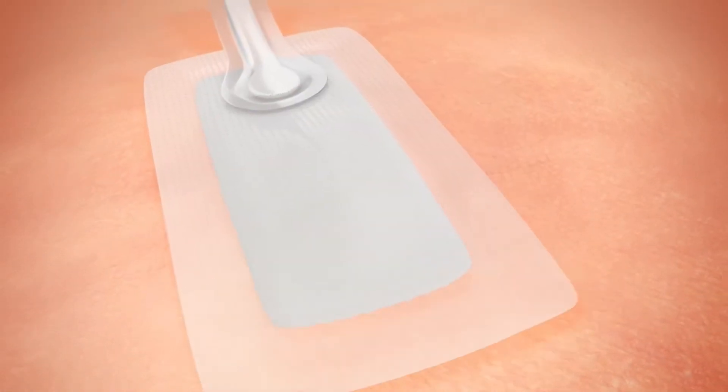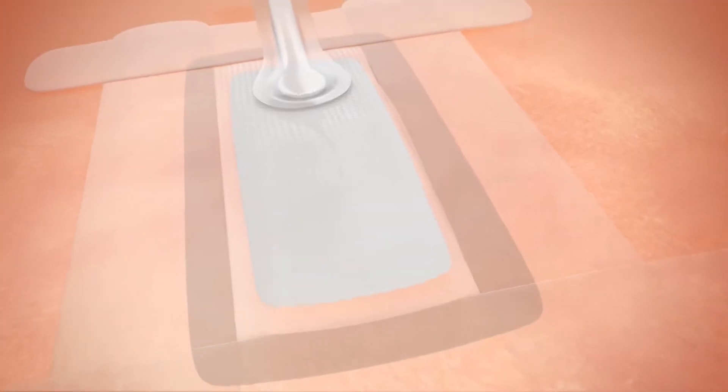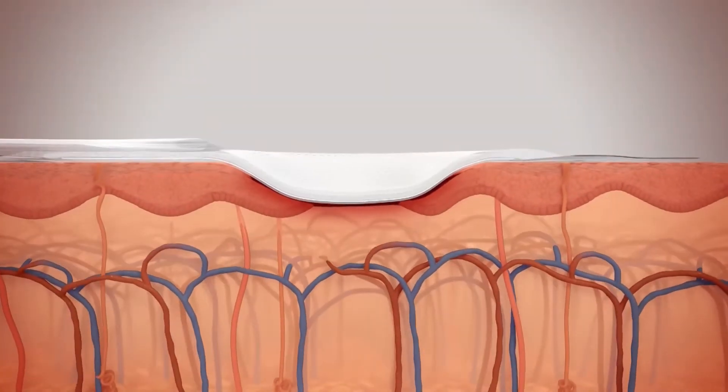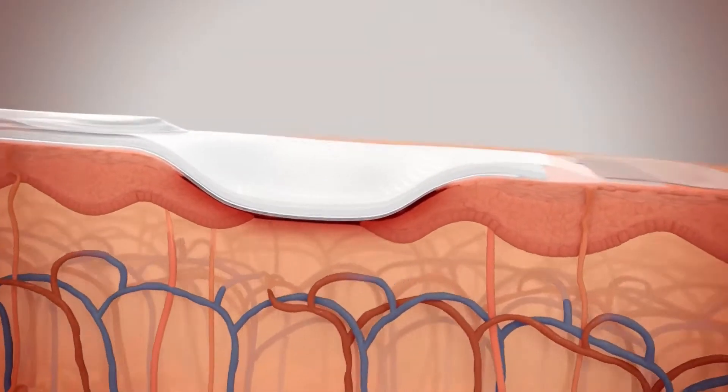The PICO system is used after surgery to promote wound healing, which may reduce the risk of complications like infection. The PICO system can also be used on wounds that aren't improving with standard treatment.